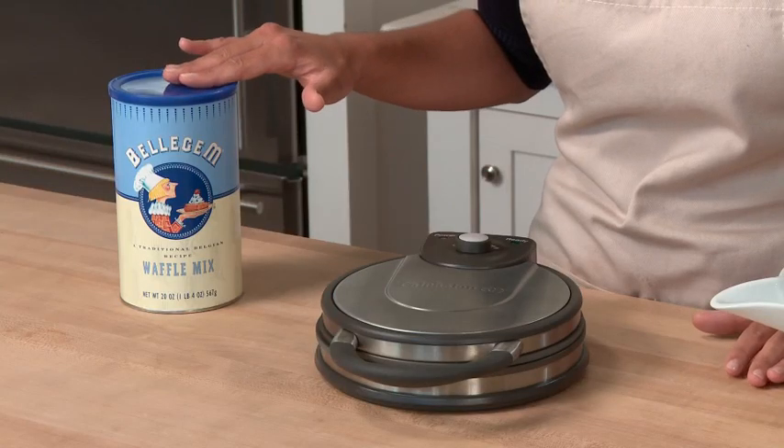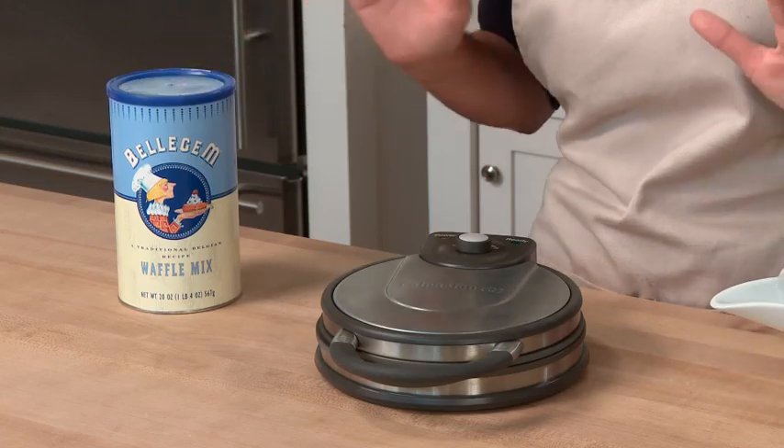I'm using the Williams-Sonoma Belgium Waffle Mix, which has a pretty high sugar content, so I'm going to adjust for a light to medium level. But if I were making a savory waffle, like a cornbread mix, which has very little sugar, I'd probably go to a higher setting.